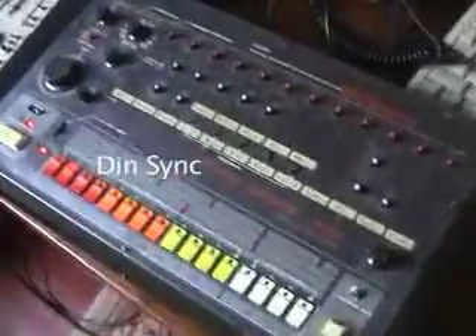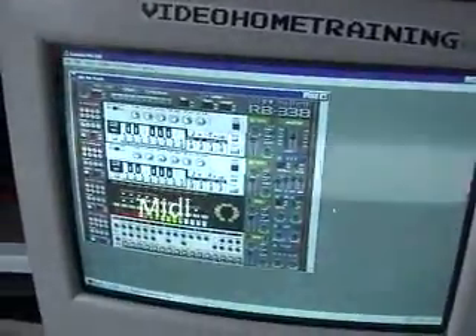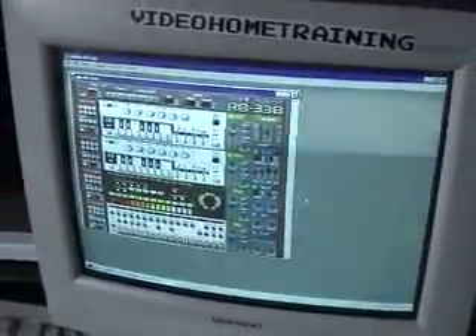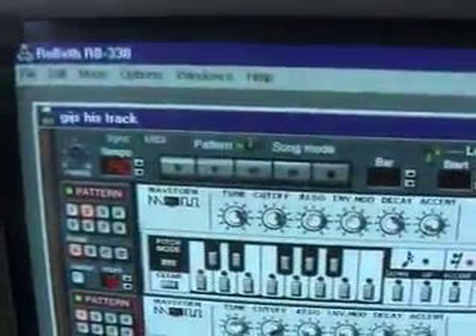Here you can see LSDJ connected, and nano loop, and I connected an 808 and 707, and ReBirth on a PC. With Windows 98 it's kind of a slow response.